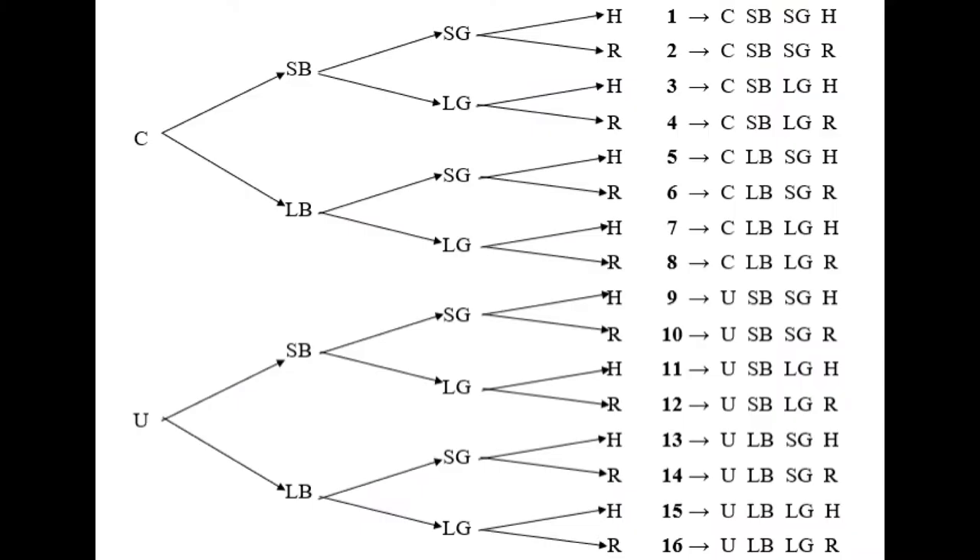I decided to combine every single one of these factors and mix and match them every way possible. There are actually 16 combinations, and I shot each combination 10 times and collected the speed of the ball each time.